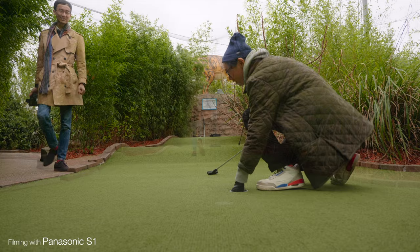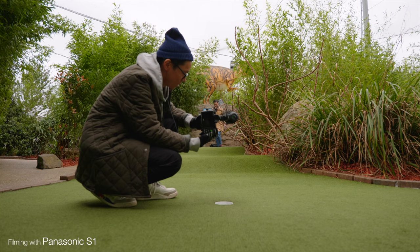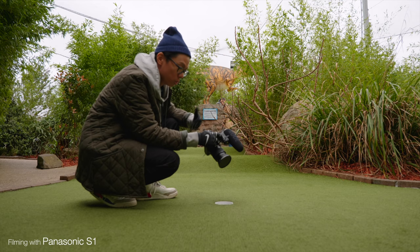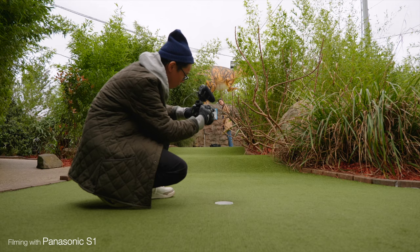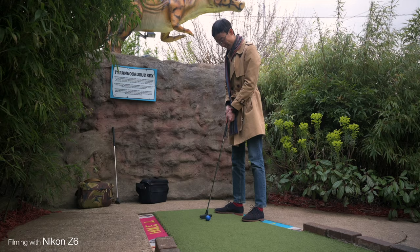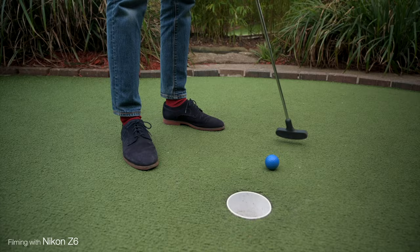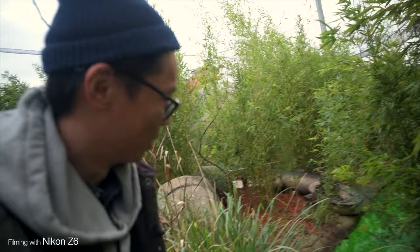Another thing I like about the Nikon Z6 is that when you change from stills to video mode, the settings can be different. With Sony, if you're shooting S-Log in video mode and you switch over to stills, it's still S-Log. With the Nikon, you can shoot flat in video and then switch over to stills and it can be a different picture profile. Nikon's Z system doesn't have IS in its lenses, so it relies purely on IBIS. Despite not having lens IS, I think Nikon's IBIS does an amazing job of steadying the shot.